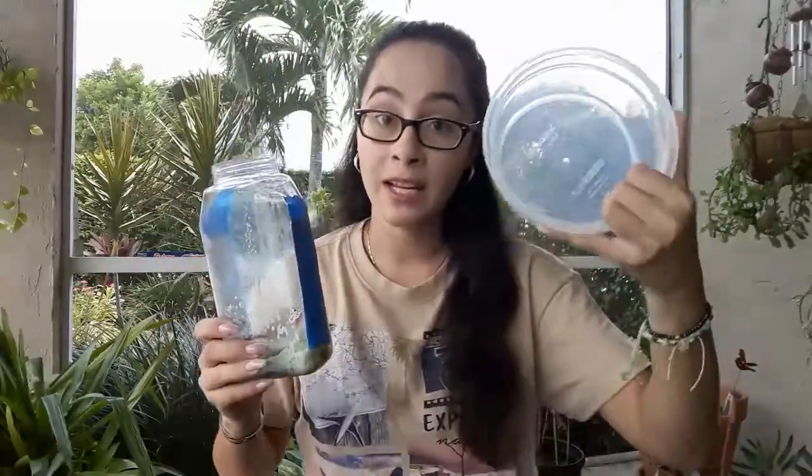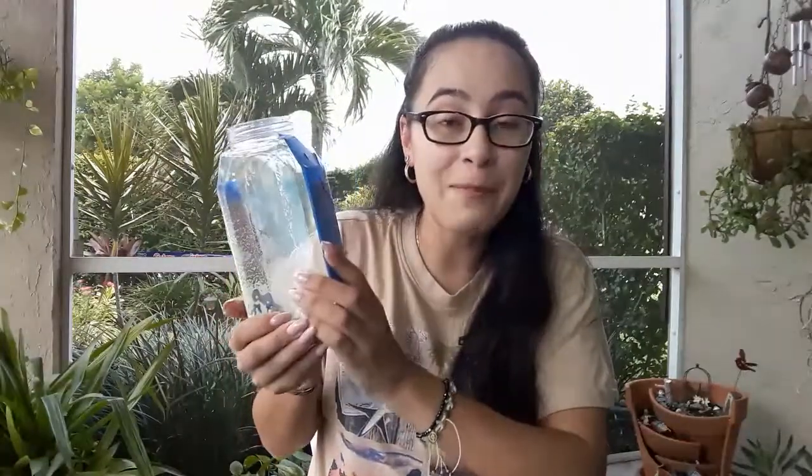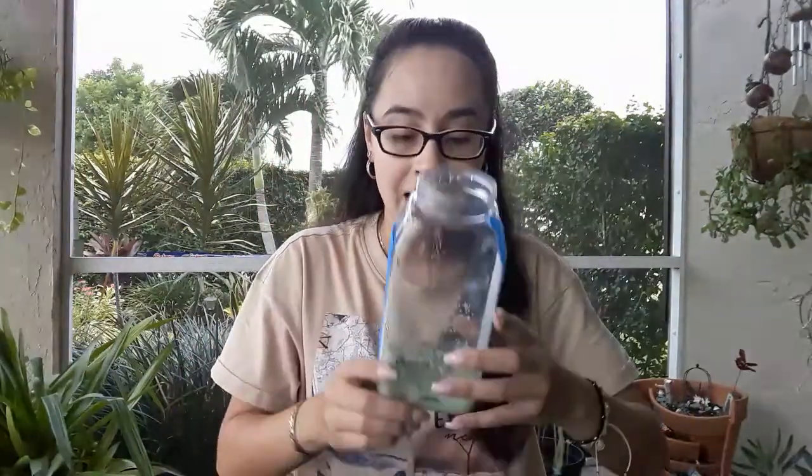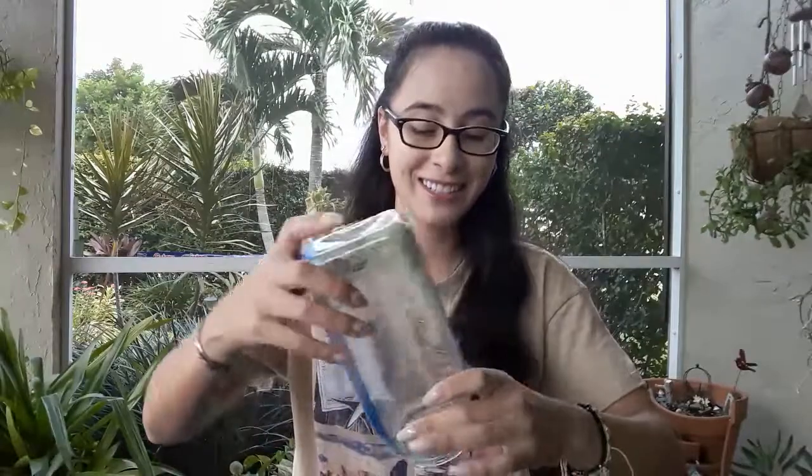That's it for our science lesson today, guys. I hope you enjoyed it. Now, because my container is really tall, it wasn't overflowing, and I really didn't need the container — but it's always better to be safe than sorry. And I still can feel the chemical change that's happening. I was able to feel that the temperature got hotter, and it's still pretty warm right now. We were also able to see a chemical change in the gas that was being released — those bubbles were letting out gas. And now it also changed into a solid — it's not a liquid anymore. All right, friends, have a great day and as always, I wish you well. Bye!